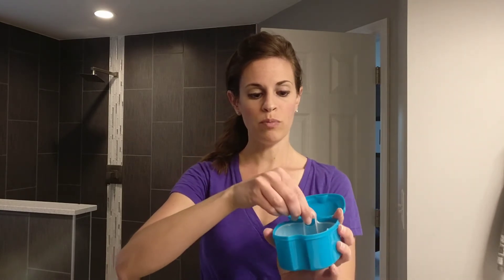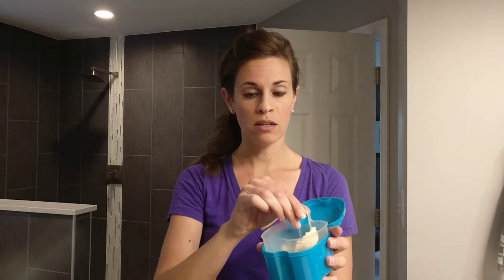So I got this case on Amazon and I love it. The size is pretty big, which I like, and it has a removable strainer so you can quickly and easily lift out your retainers, dentures, Invisalign, whatever dental appliance you have.